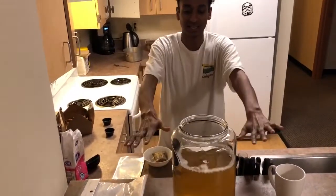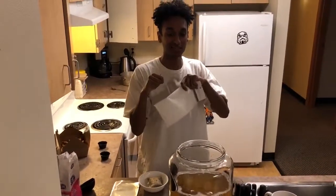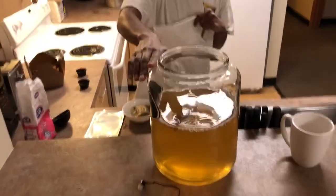And so I'm just gonna let that sit. I have a cheesecloth right here — put that on top of it. Tie some twine or a rubber band around it. Oh look, it came to the top. It rose to the top, as it will.